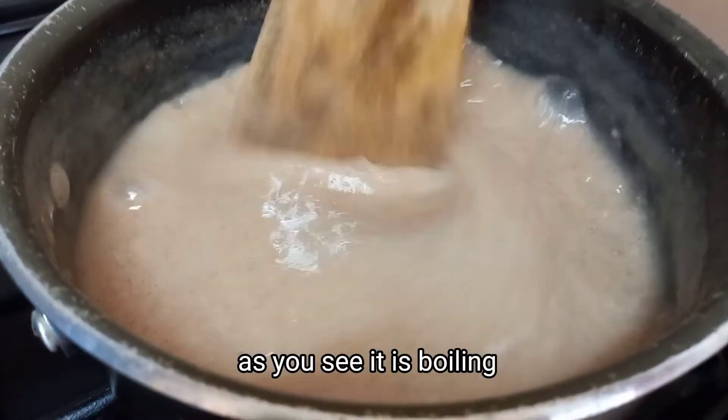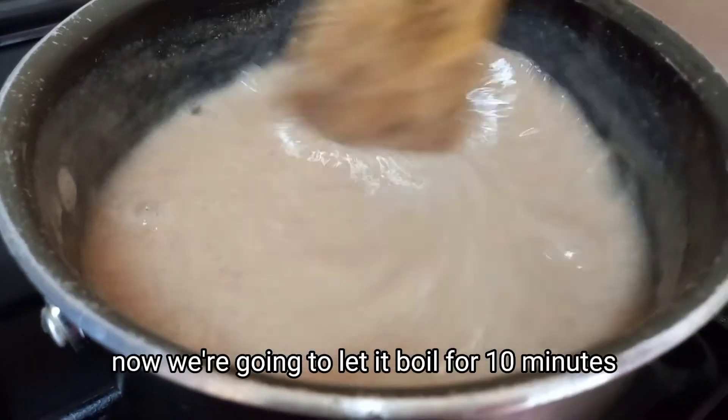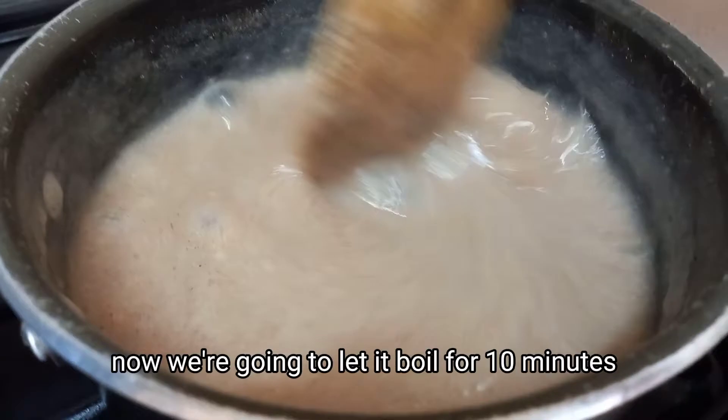Now that it is boiling, we're going to let it boil for 10 minutes.